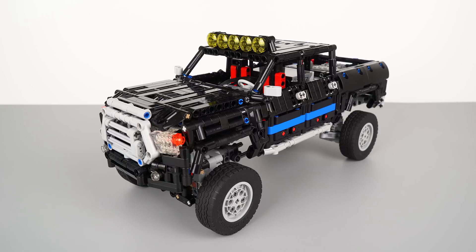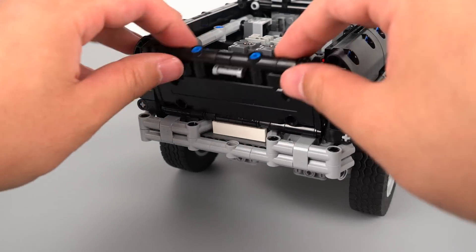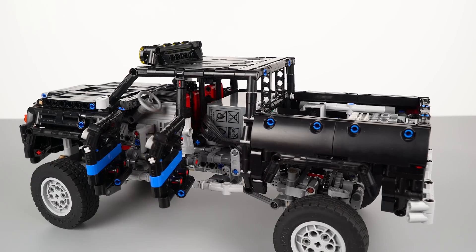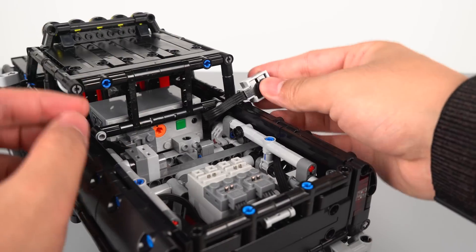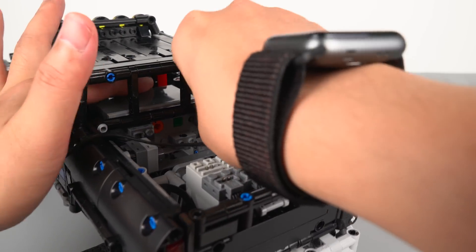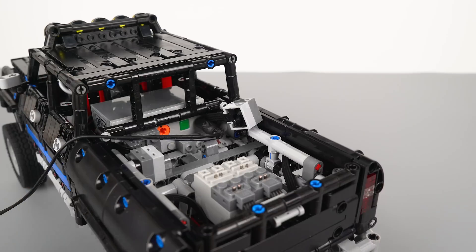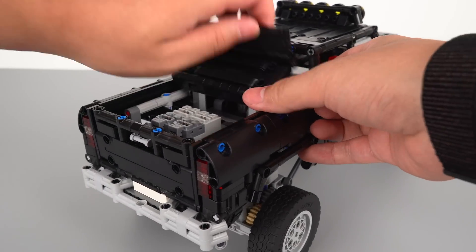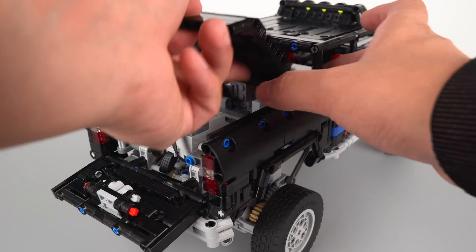It has openable doors, engine hood, tailgate, and working headlights. The battery is located in the back seat. By simply detaching these two cables from the rail, you can have access to the charging port. I also made an additional bed cover. It could be easily attached to the bed and folded up just like this.